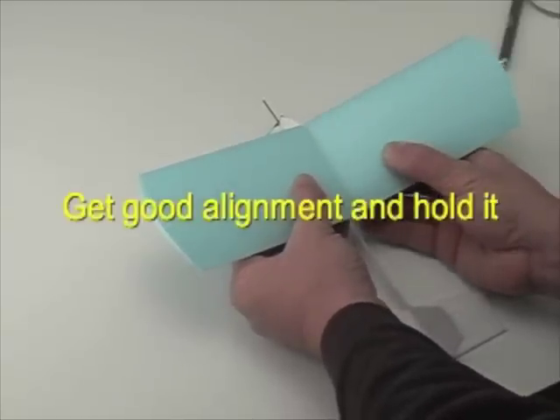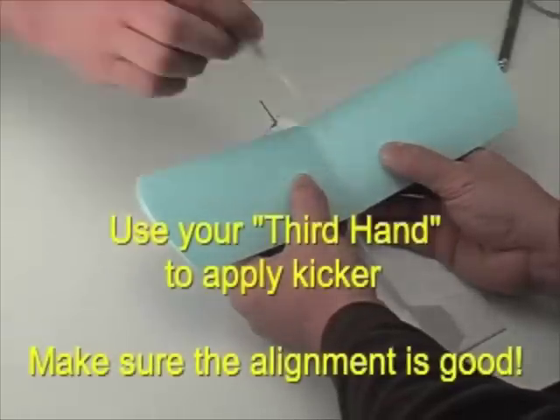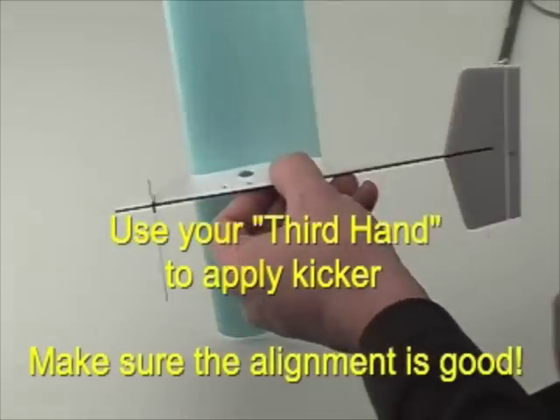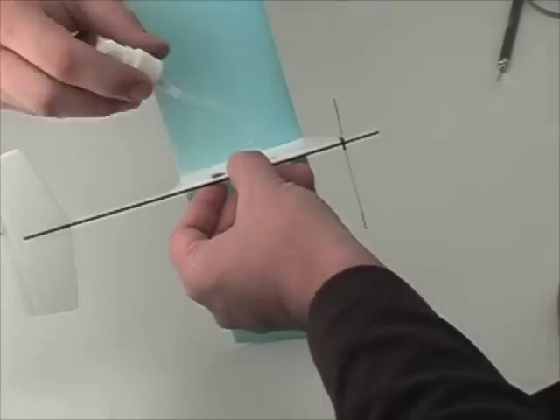Once you have good alignment, get your third hand out — which is usually a helper — and have them apply some accelerator kicker to harden up the CA on the wing. Just make sure your alignment is good when you do this procedure.